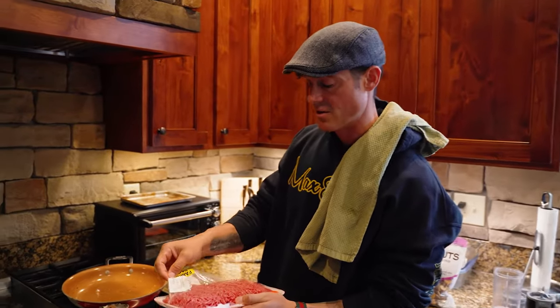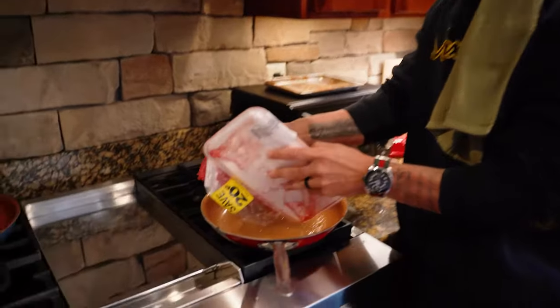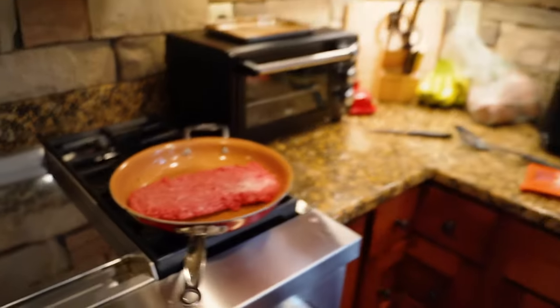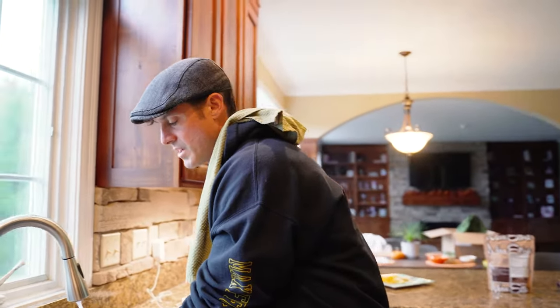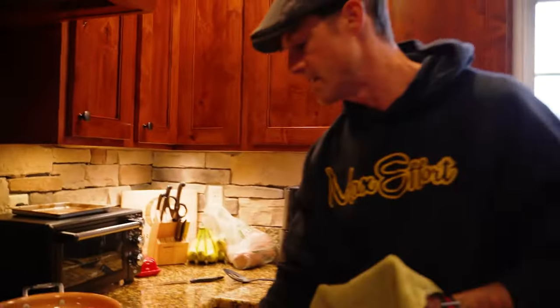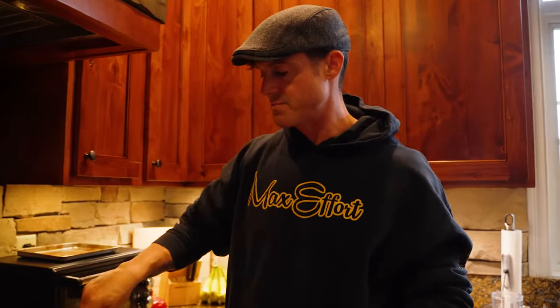Now we're going to make our lunch and dinner, which basically comprises the same kind of concept — a lean meat. For today's video we're going to use beef, but once again turkey, chicken, fish, whatever. Most people that want to put muscle on use ground beef, steak, or whatnot. Use whatever you can get a hold of — you just need to make sure you've got lean. This is like 85/15, and it will last two or three meals because I'll split it up.